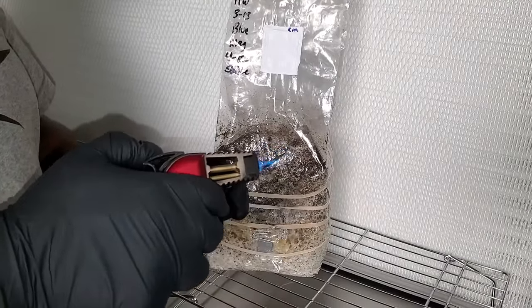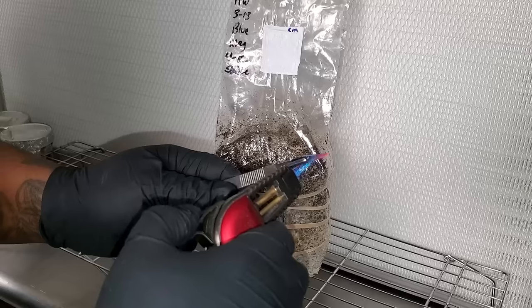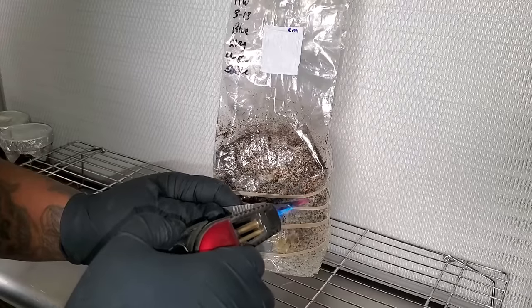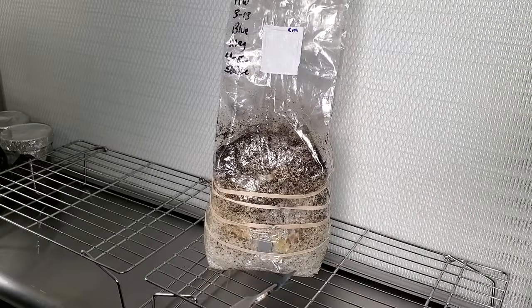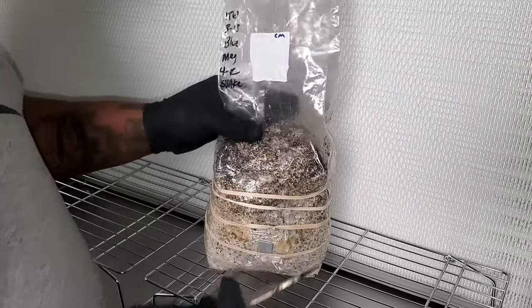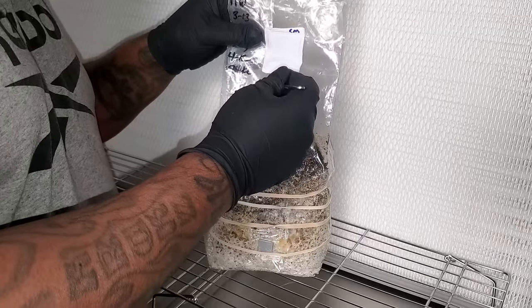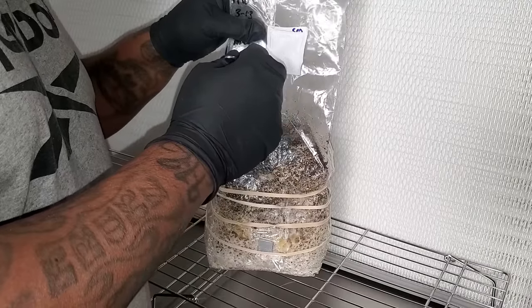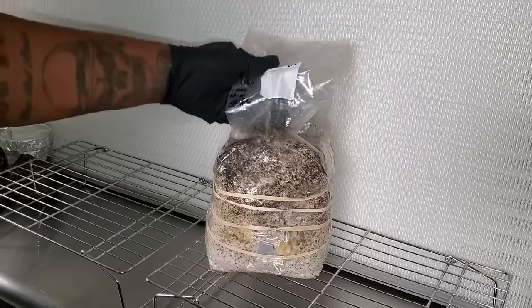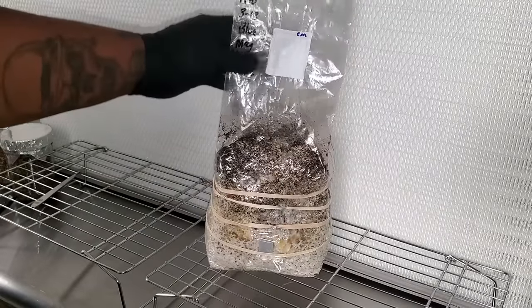Now that we've got the rubber bands around the bag, the next thing we need to do is cut a hole in the bag to let in fresh air. To induce pinning we need that fresh air exchange. In season one I put a slit on either side near the top of the bag. This time I'm going to use the technique Practical Mycology showed — put a hole in the middle of the bag either above or below the filter patch. He did it right under the filter patch, so I'm doing the same. I flamed up my scalpel to make sure everything is sterile, let it cool, then sliced a hole in the bag right under the filter. I then pulled the bag up and down to push some fresh air inside.